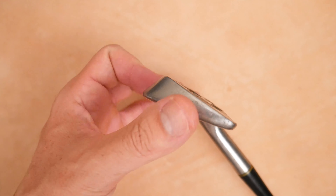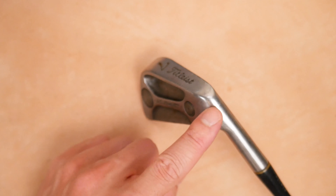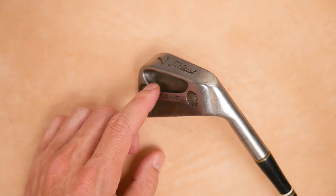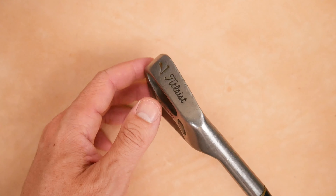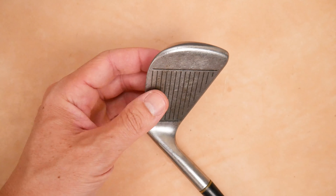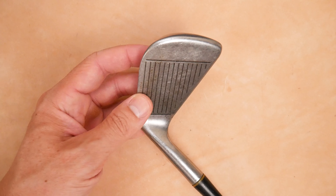Looking at the toe profile — very clean. The heel also looks pretty clean. There is kind of some radiusing going on right here, almost like a pillowing effect. Looks pretty good. The grooves — these Titleist people are very down-to-business kind of people.